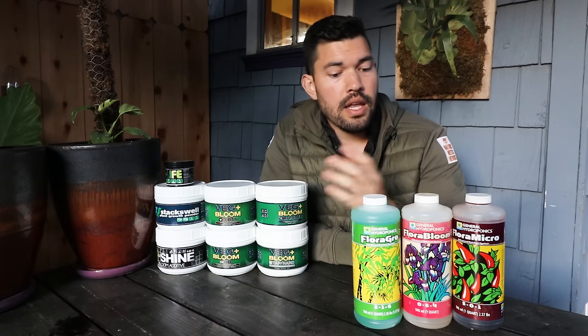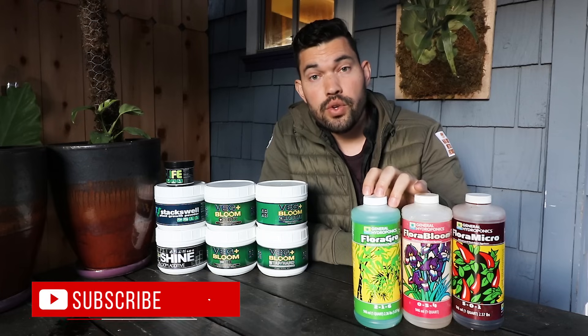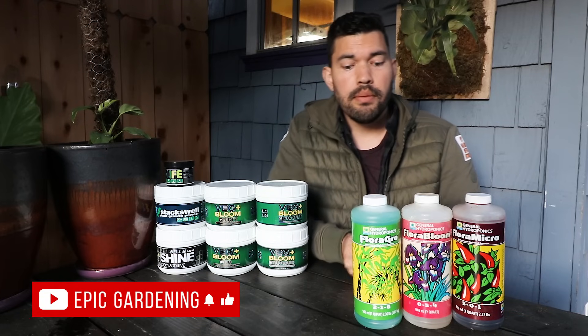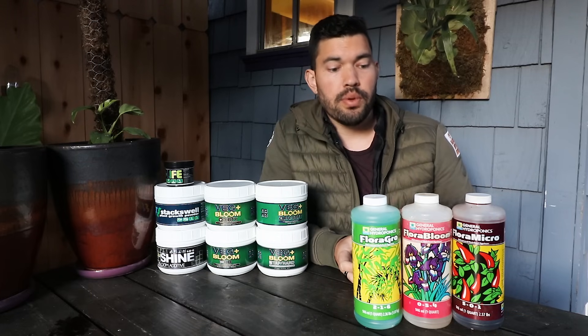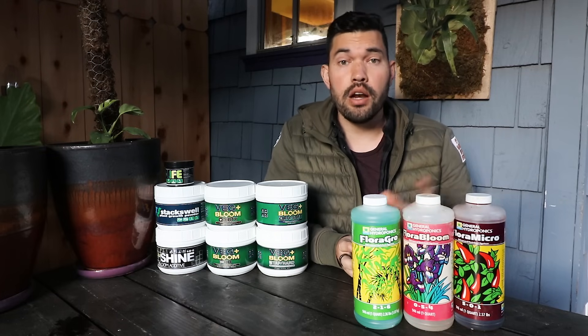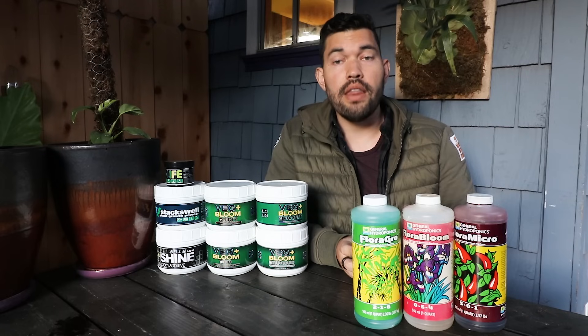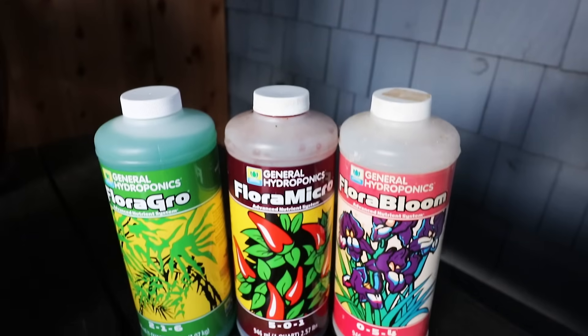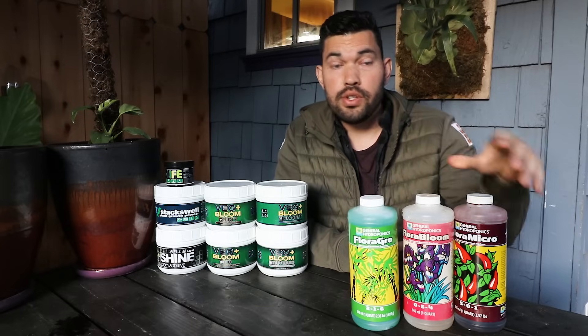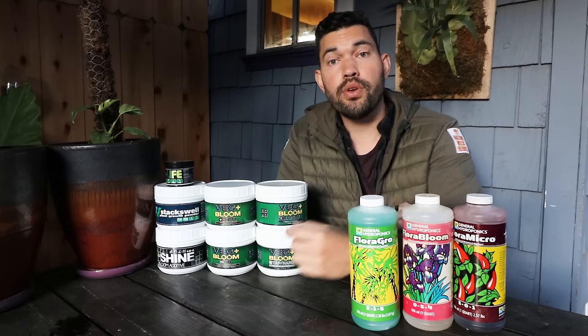The reason for that is, number one, the salts that are used have to be water soluble — they have to work in this format. Number two, they may react with one another, and so that's why these are split up. For example, when you're mixing General Hydroponics, you want to put the Flora Micro in first, and then add the other two. You also have to make sure you shake these up, especially the Flora Micro, nice and good before you use them.